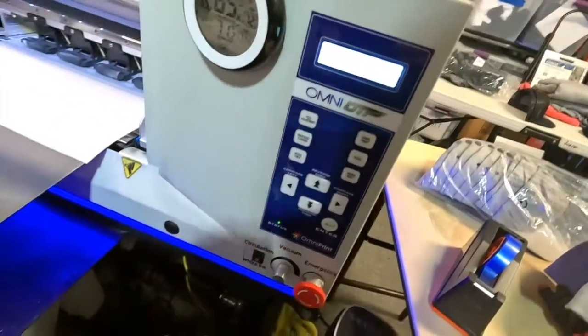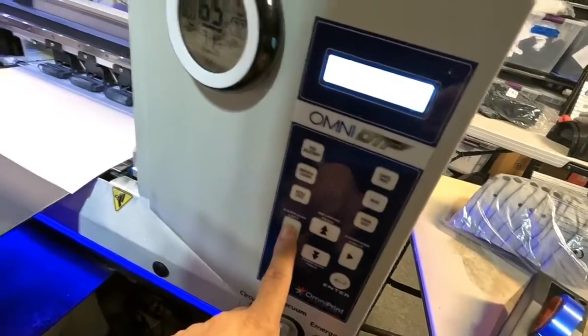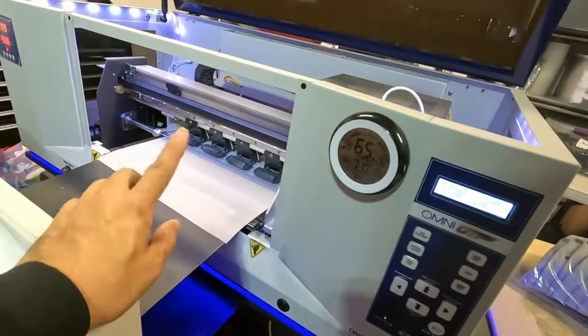So first thing I like to do — move the carriage all the way to the far left.